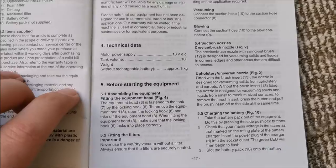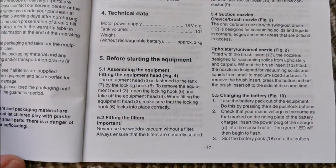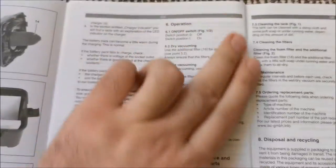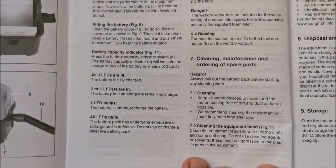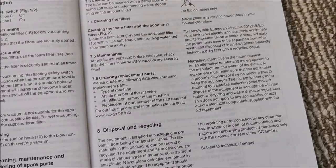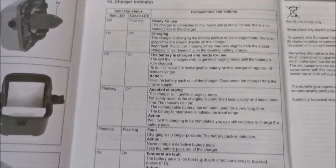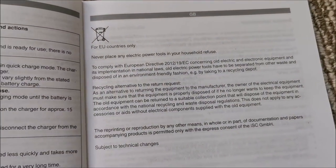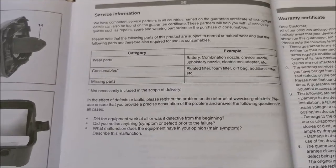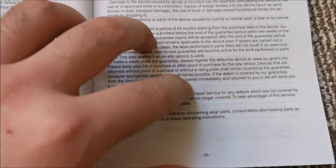It has about 3 kg without battery. This 6 Ah battery has about 1 kg, so with the big one it's about 4 kg in total. Feel free to pause at any time on these spec screens. And that's about it for the manual.